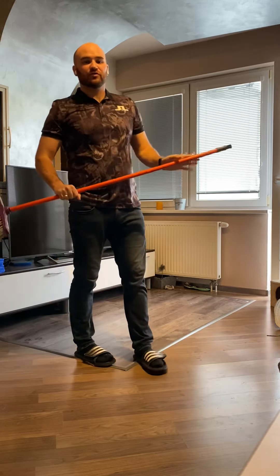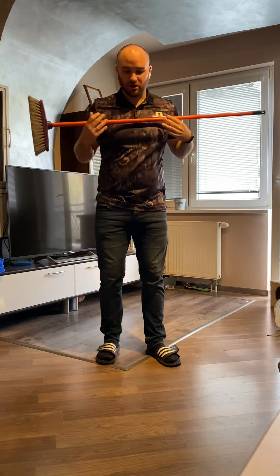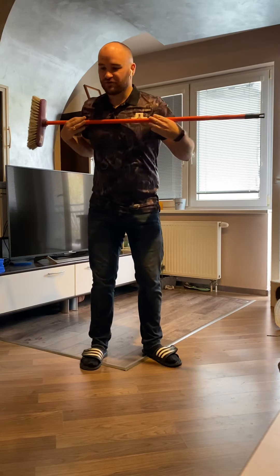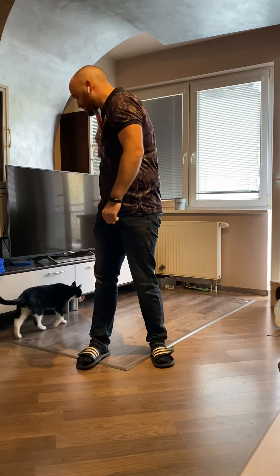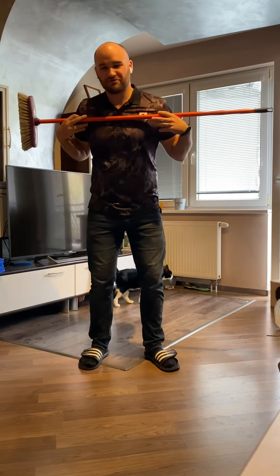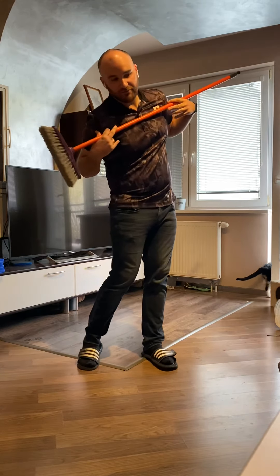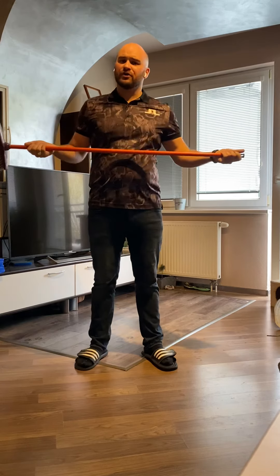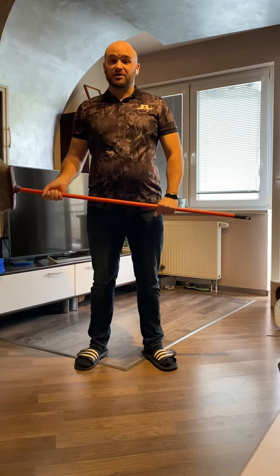A lot of the golfers that we see do not do this very well. What we tend to see is a lot of people who move their shoulders very flat on the backswing and then very flat on the way down, which causes real issues with contact with the ball, and of course then direction and distance.